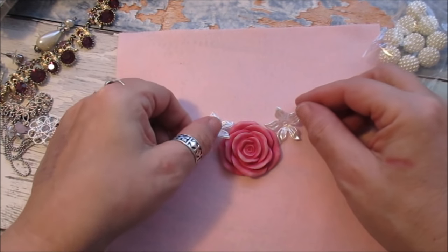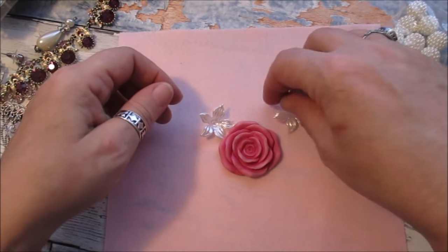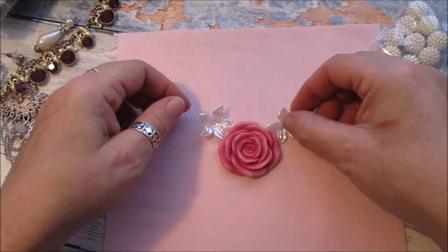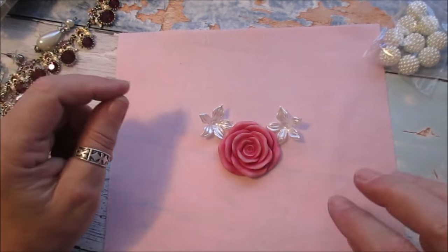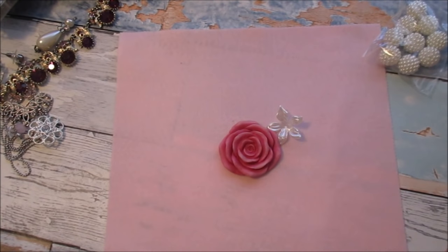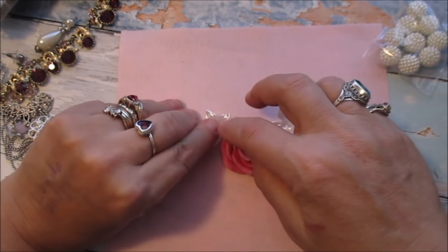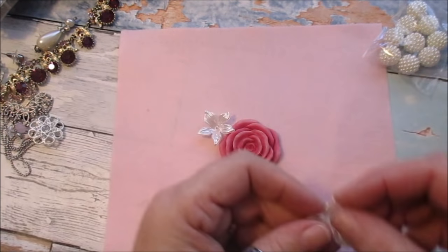We're just going to build it. Now I'm quite a symmetrical person — it's funny how some people say the same thing.